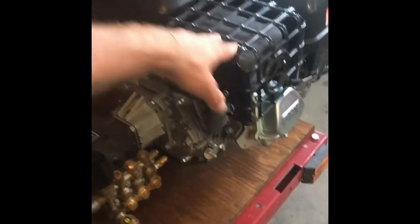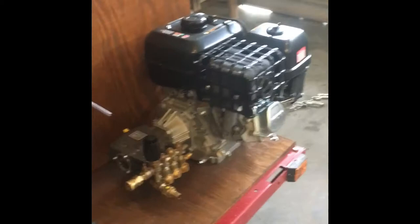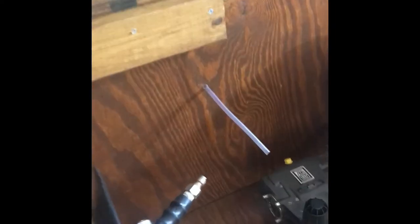This is my Simpson 4 gallon per minute, 4400 PSI pressure washer with an adjustable knob to control the pressure. I have quick connects on everything. What you're probably wondering about right here is for my downstream injector — I just put it in here.